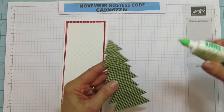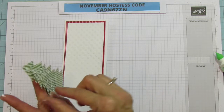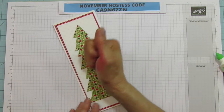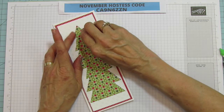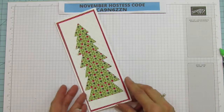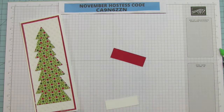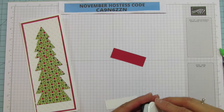Now we're ready to add adhesive to the back of the tree. I add a lot because you want it all sealed down. I'm going to put it here on the card. There's a lot of glue and it's all over my fingertips! I'll turn it a little straighter because I'm going to put a bow off the top. Look at that — they're cute, this one looks like it's got bulbs on it. Then we're going to stamp our sentiment, Joy and Cheer, from the same Tree Angle stamp set.